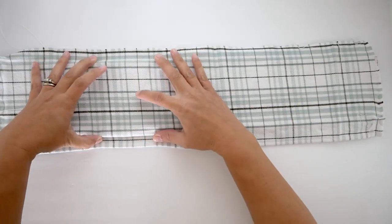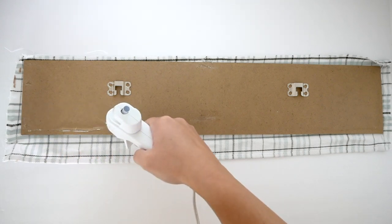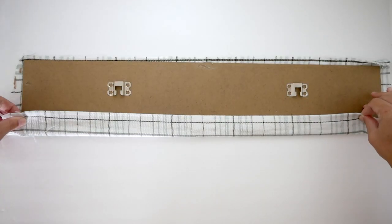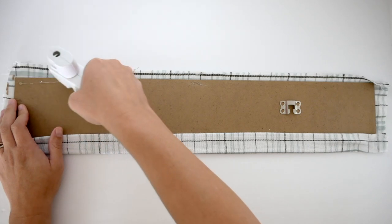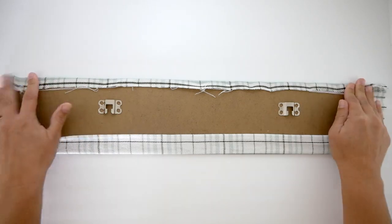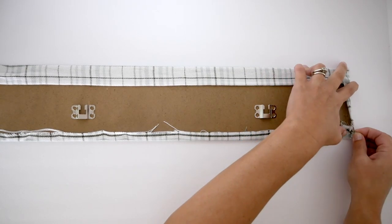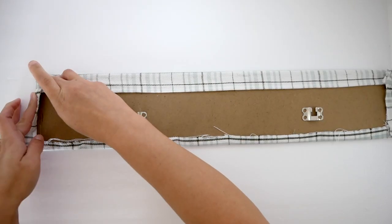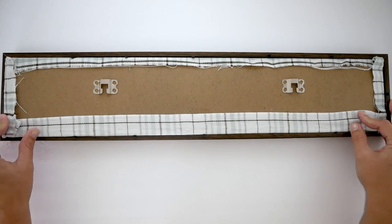I'm going to take some fabric from a Target Dollar Spot table runner and figure out where the black line in the middle is — that's going to be where I'm putting my words. I'm then going to turn it over and put a line of hot glue to fold up my fabric so it stays in place. I used this fabric in my last DIY for a pumpkin wreath and wanted to keep it cohesive. Once I get to the sides I'll put another line of hot glue and fold those over. Then I'll place it back into my wood frame and close the tabs.